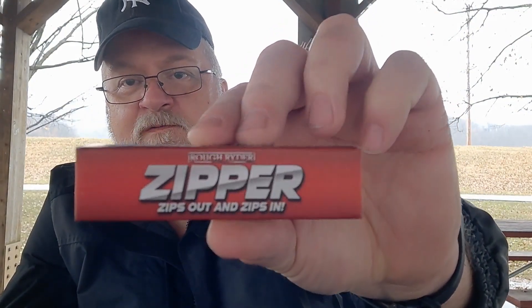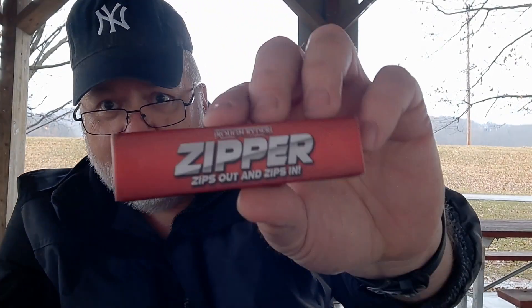So I thought I'd do the video on the Rough Rider Zipper. I don't know if I'll put this with the Honeybee — I keep calling it the Honeybee, it's actually the Baby Bee. I don't know if I'll put these two videos together or separate, I may pull one up over the weekend, but yeah, I also got the Zipper.